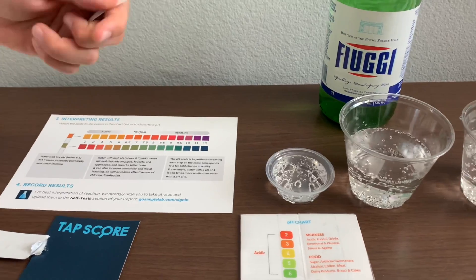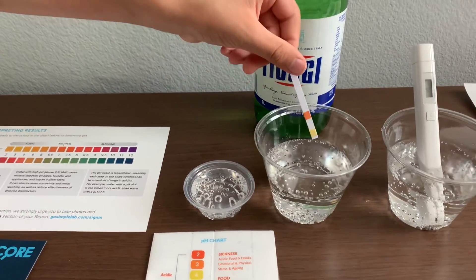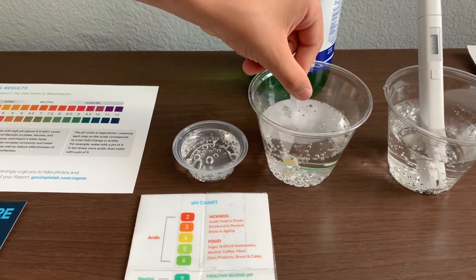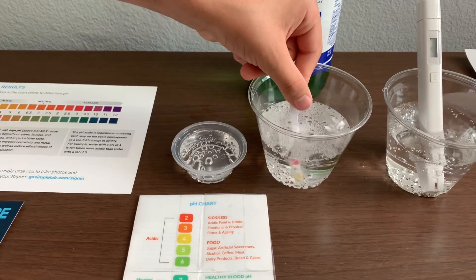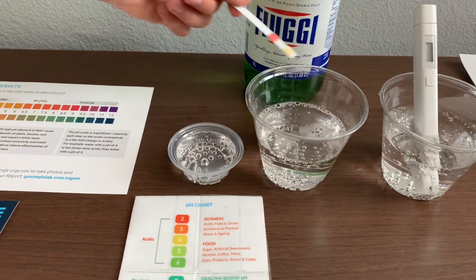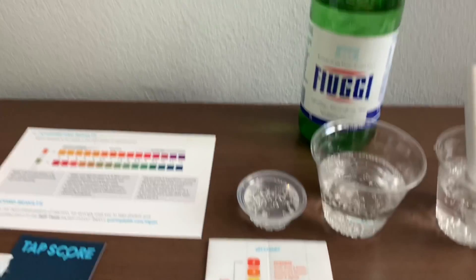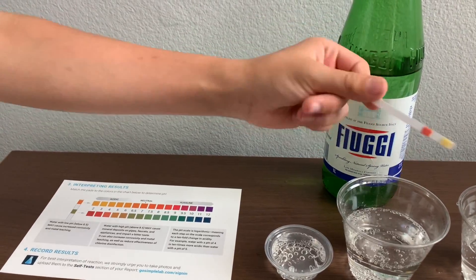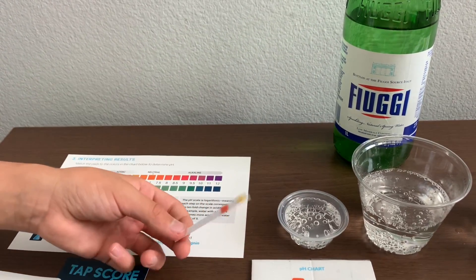We're going to take out the strips and put them inside a filled cup of water. We have to move them in a back and forth motion for 10 seconds. Then we remove it from the water and quickly shake it once to remove the excess water. Then we have to wait 20 seconds before we check the results.